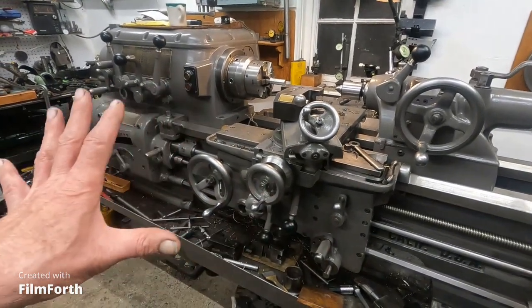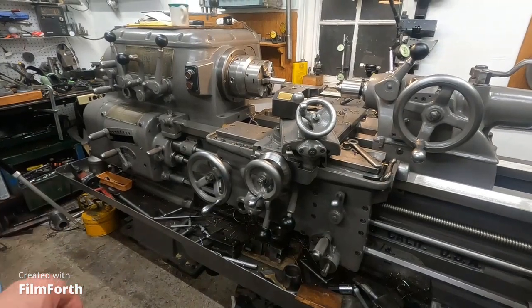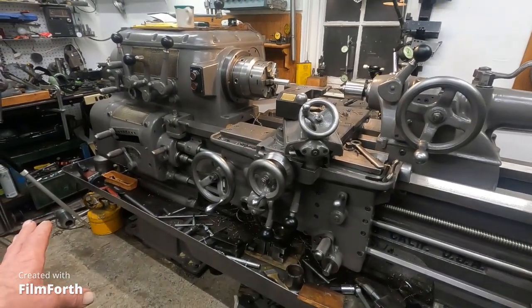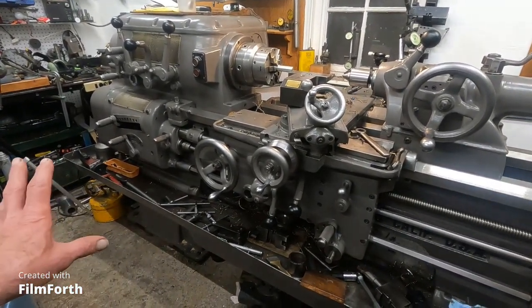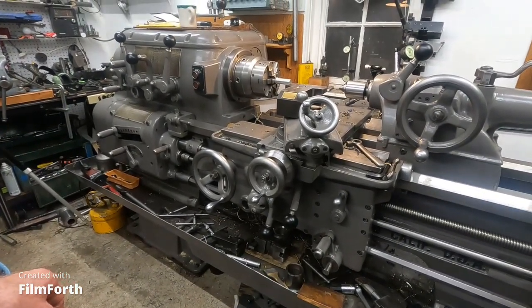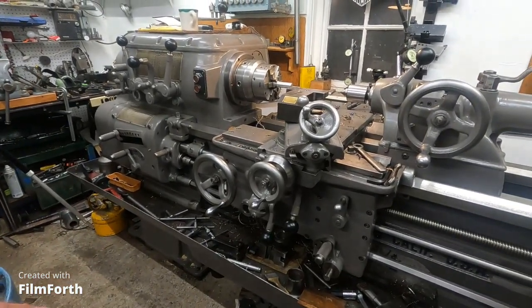I don't want to detract from the coolness of these machines, but if you take something like a Mori Seiki of the same size, at the end of the day you're going to have a lot more work done on the Mori Seiki, and you're not going to be so worn out.